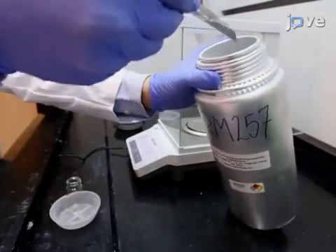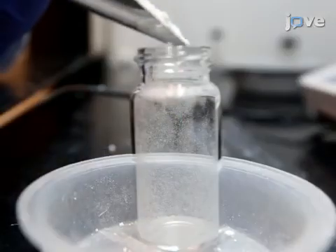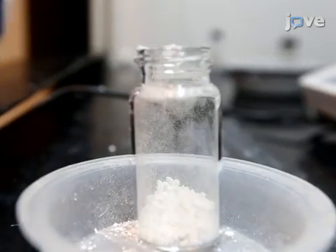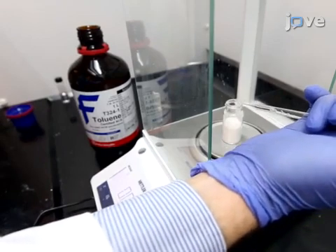To begin, add 4 grams of RM257 into a 30-milliliter vial. RM257 is a diacrylate mesogen and is received as a powder. Dissolve RM257 by first adding 40 weight percent of toluene.